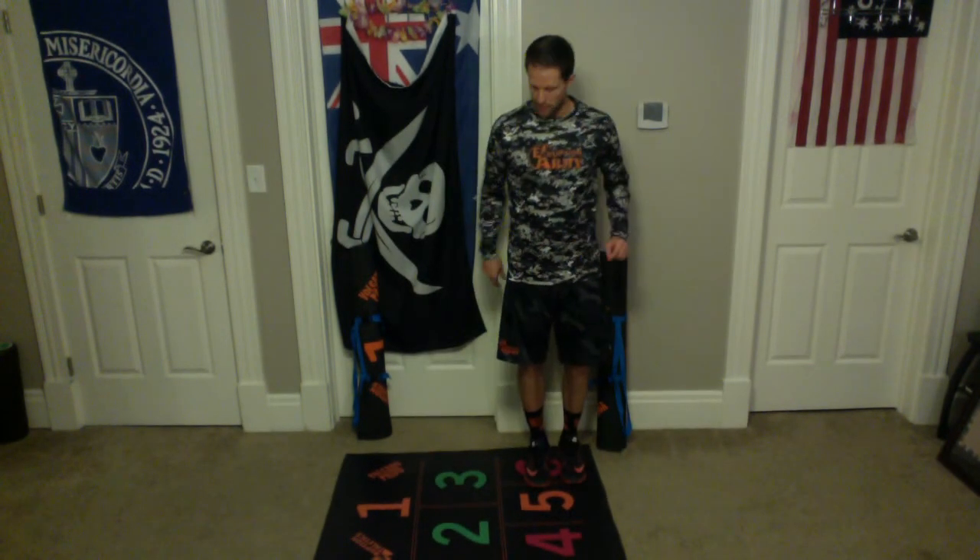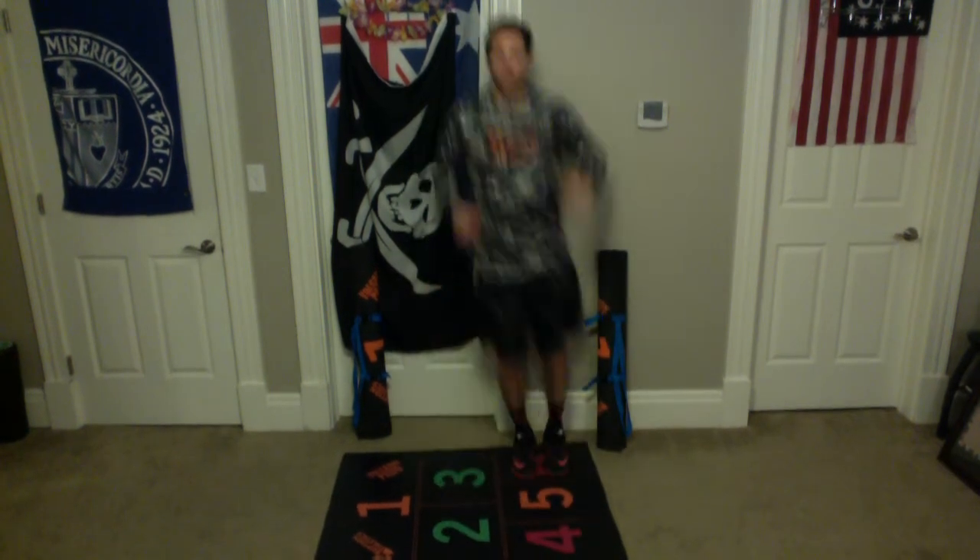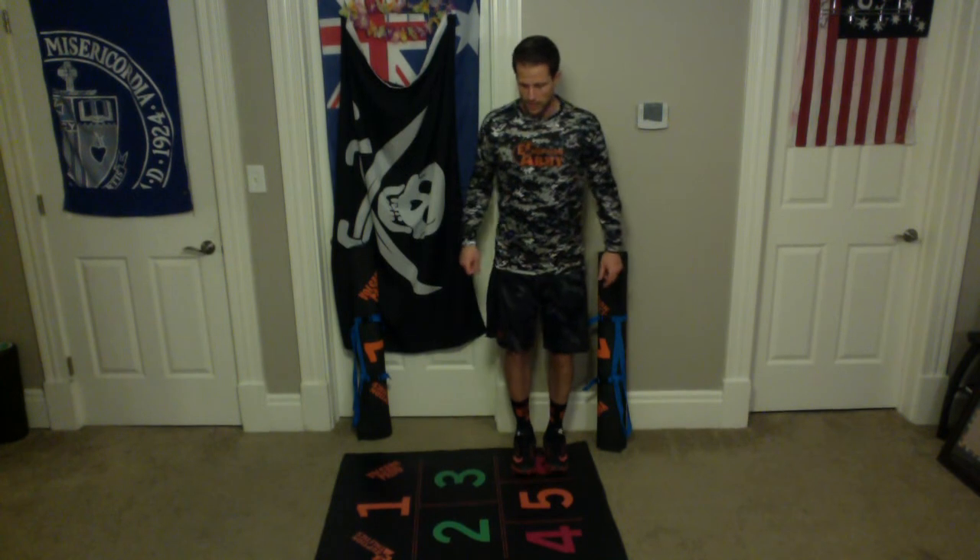Ready? 3, 5, 2, 4, 2, 5, 3, 6. All right, that's 1. Here we go. Good. All right, that's 2. Ready? 3, 5, 2, 4, 2, 5, 3, 6. That's 3.